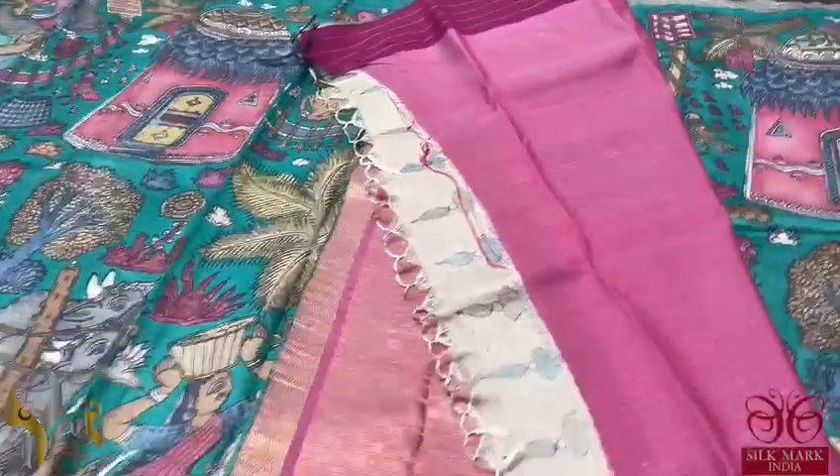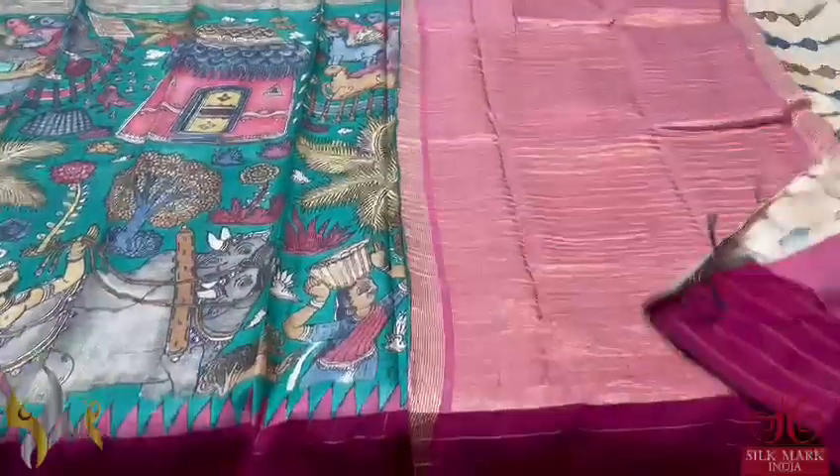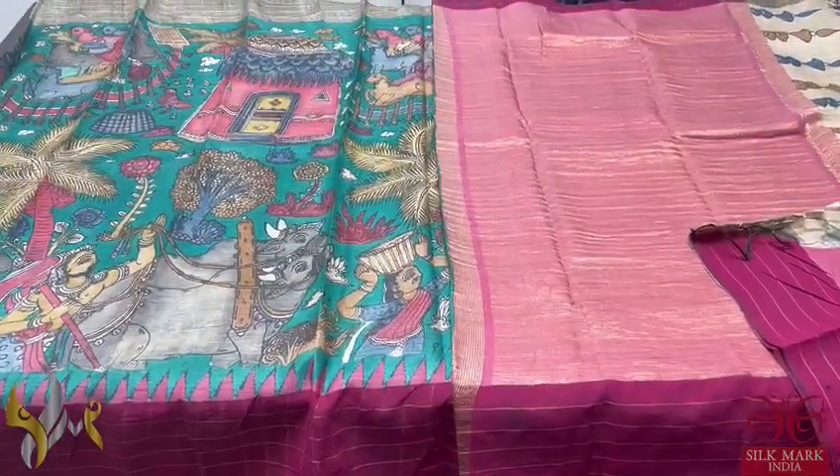Excellent sari — very beautiful Penkalam Kari, completely hand-penned and painted using natural vegetable dyes, and it comes with authentic silk.